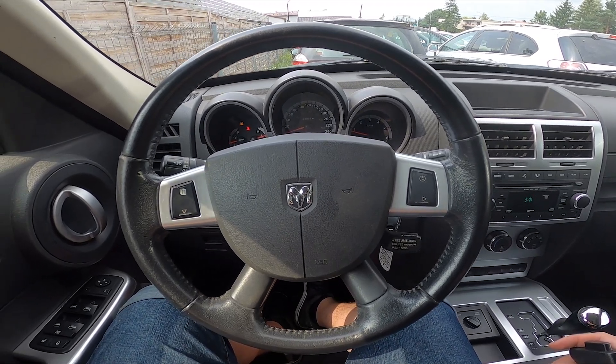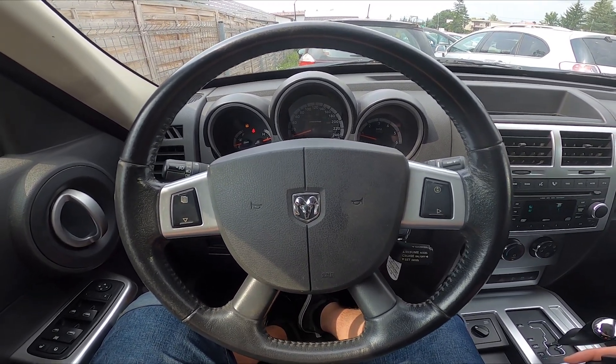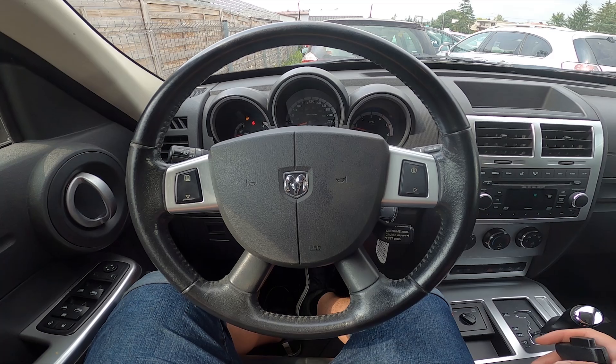Hello, today I'm in a Dodge Nitro. In this video I'll show you how to disable parking sensors.